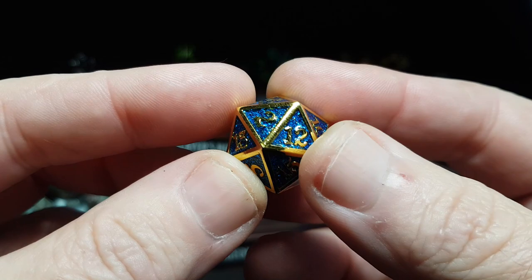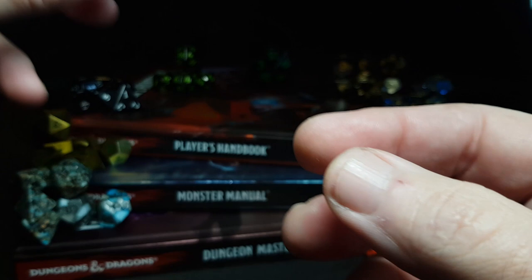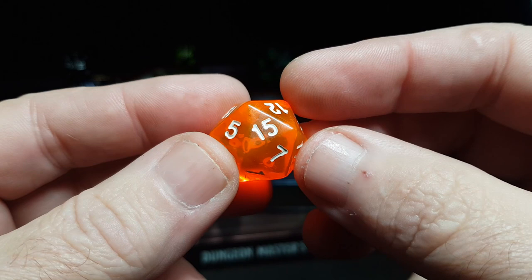Hi guys, so I'm starting to get a good collection of dice now and I think I can officially call myself a dice goblin, although I've not got quite as many dice as Laura Bailey, but we'll get there one day. All the dice I do have I get from Easy Roller Dice - there's a link in the description. If you use my code mini15, you get 15% off.